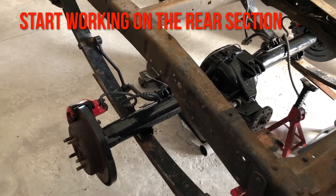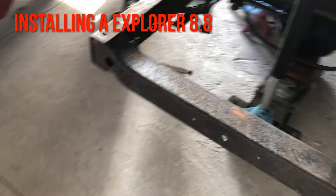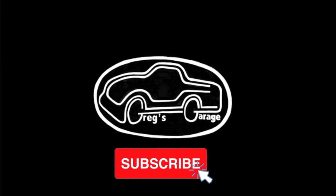On my next video I'm going to start working on the rear section and installing and setting up the Explorer 8.8 rear end. If you found this video helpful please hit subscribe and leave a comment, and as always thanks for watching.